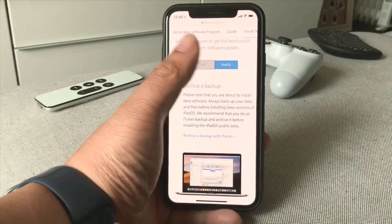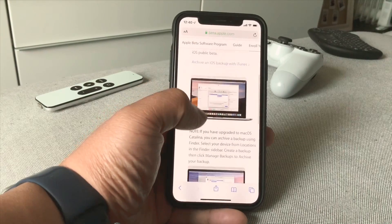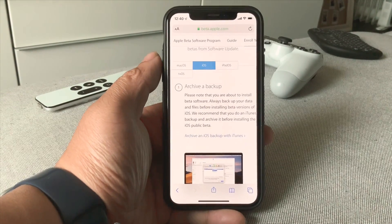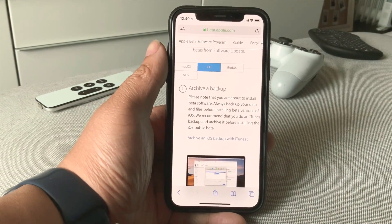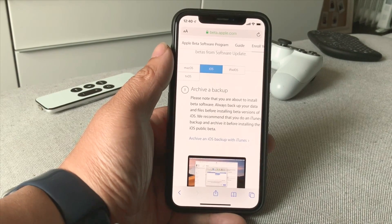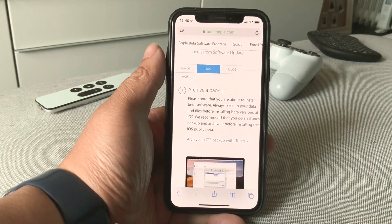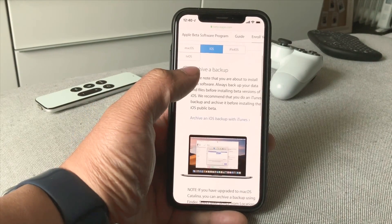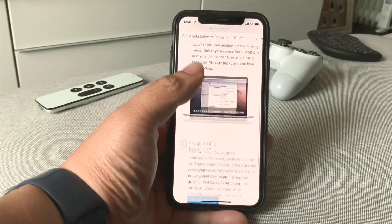Scroll down — number one, obviously, is to back up your device. Make sure to back up your device because to downgrade from iOS 13 back to iOS 12 is such a pain. You have to restore your device, reinstall everything — it's just a mess. So make sure to back up your device so you're good to go before you install iOS 13.